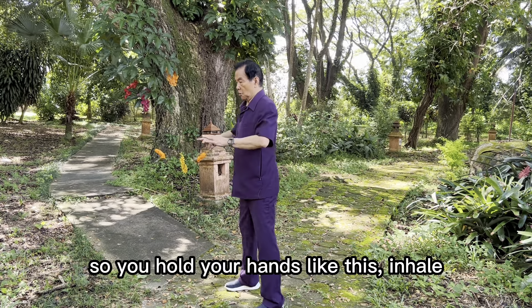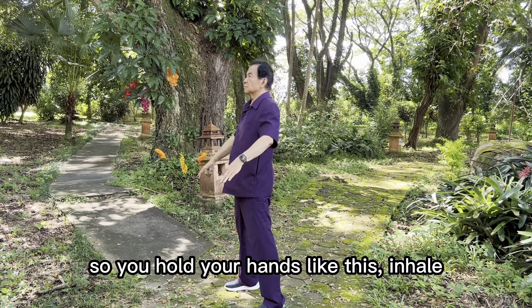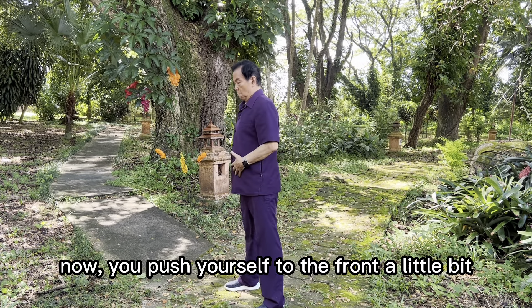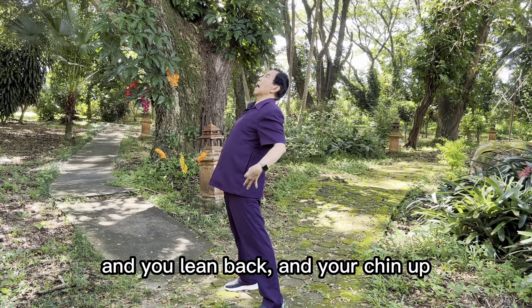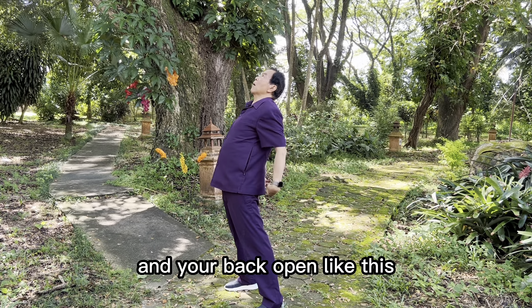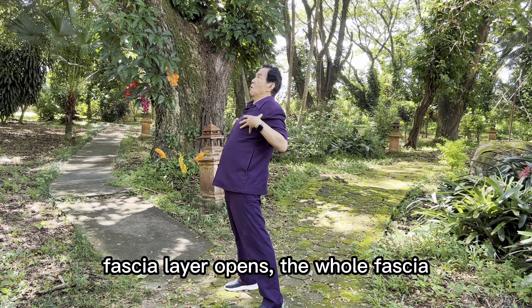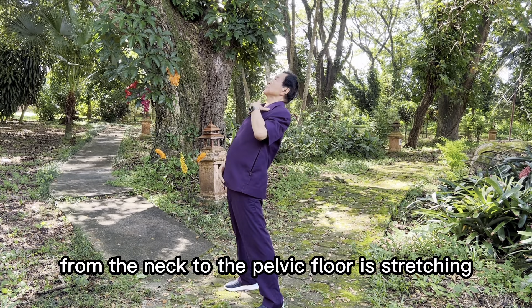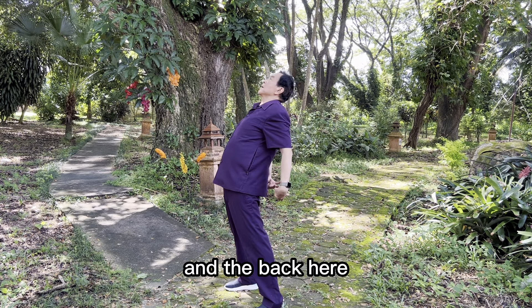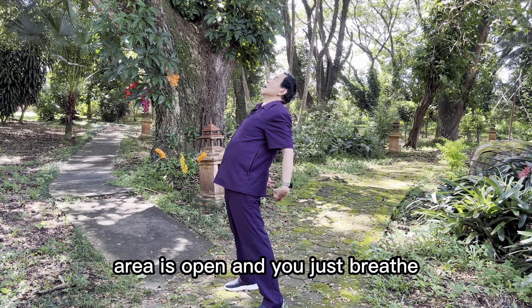The Iron Bridge stretches the whole fascia layer in the front. You inhale, hold your hands like this, push yourself forward a little, then lean back with your chin up and your back open. You feel your chest lift, and the whole fascia layer from the neck to the pelvic floor stretches, opening the chest, neck, and pelvic area.